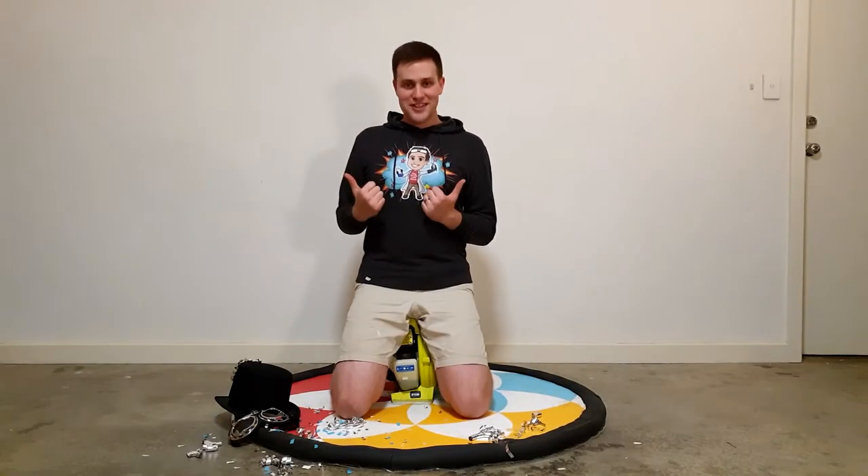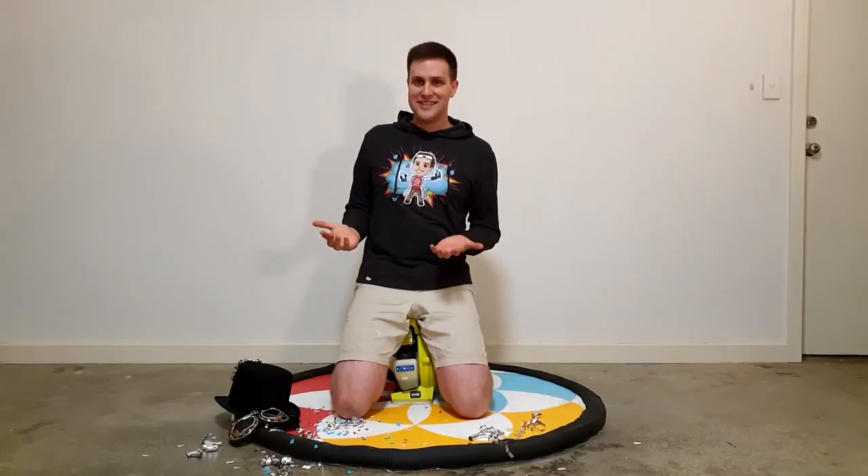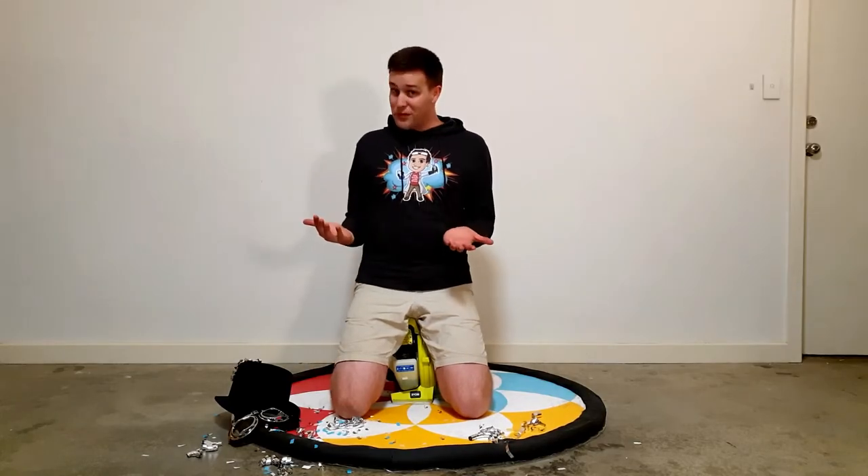I want to say a huge thank you to all my subscribers and to anyone who's watched or shared my videos.